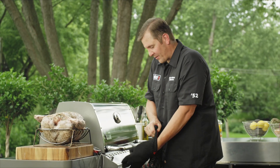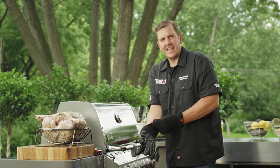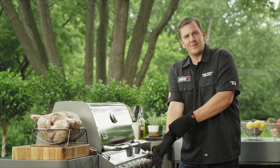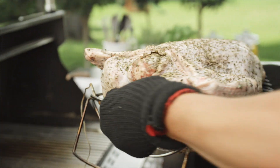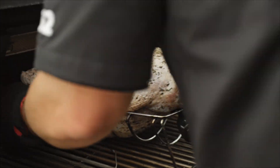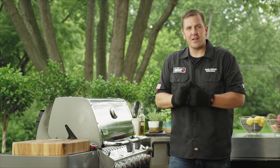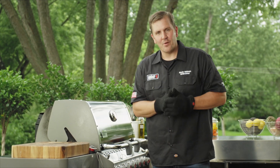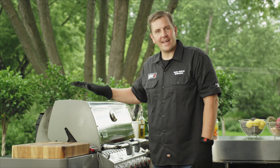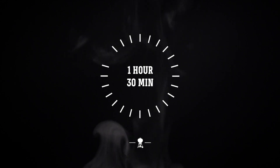Time to get our turkey on the grill. We're going to place it in the center under indirect heat and allow the grill to do what it was designed to do — cook the perfect turkey. We've got our iGrill probes already inside monitoring our turkey. With the lid closed, I'm going to go in and relax inside. The iGrill is doing the heavy lifting. I'll set an alarm for an hour and we'll come back and check the temperature.